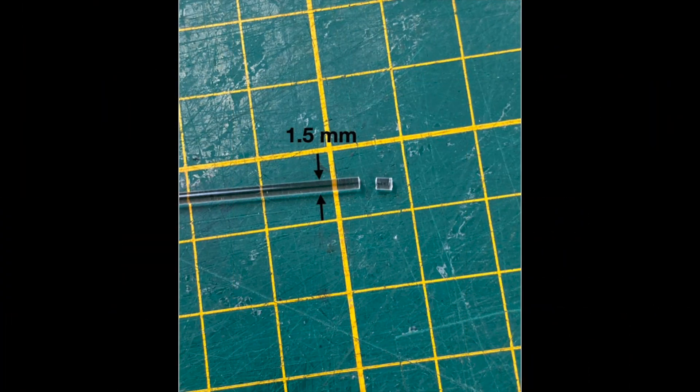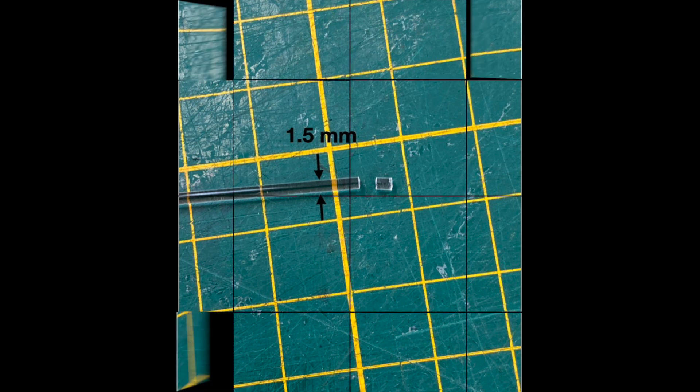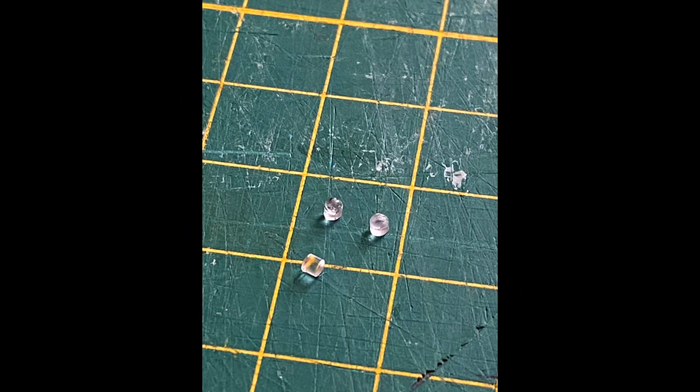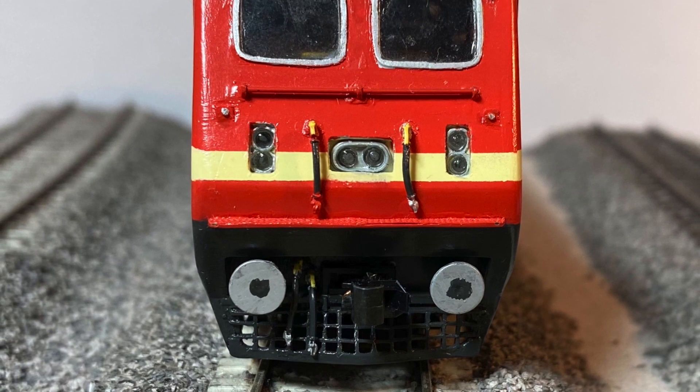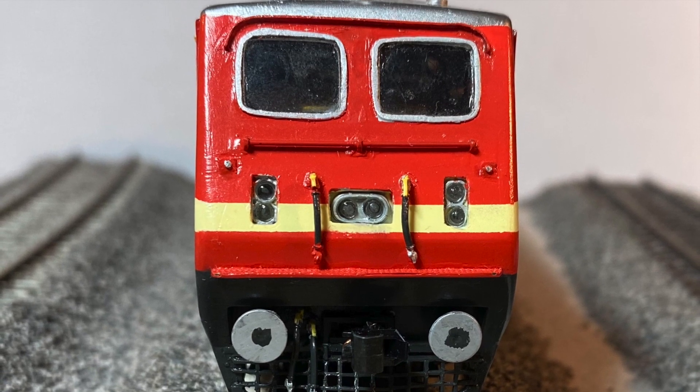The lenses were made from 1.5mm fiber optic rods. I cut 1.5mm long pieces, filed the rear end flat and slightly rounded the front to mimic a lens. A dot of super glue was applied to the filed ends to help improve the clarity, and the lens pieces were then glued into the openings of the light mouldings to finish the install.